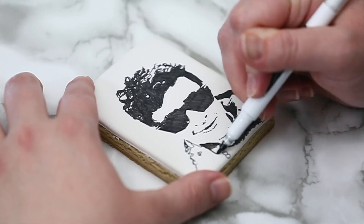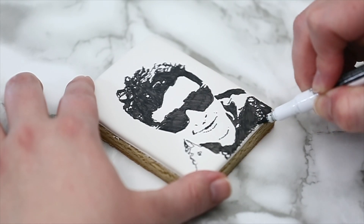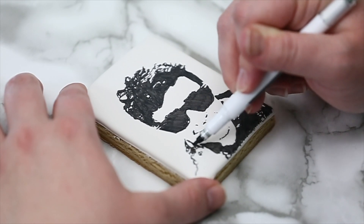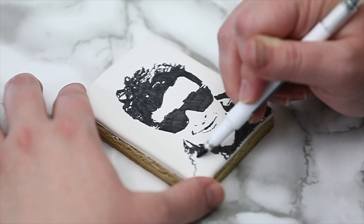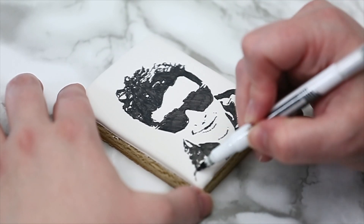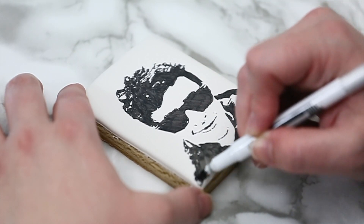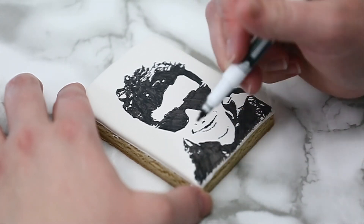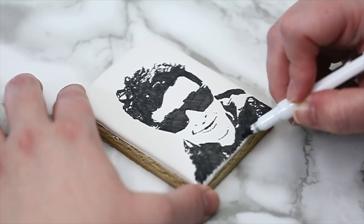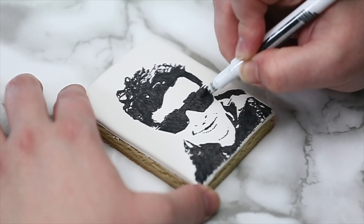At the end I'll show you the picture versus what I did — let me know what you guys think. I hope next time you have a portrait picture you make it nice and easy for yourself and use this trick. Don't forget to subscribe and see you in the next video — happy baking!